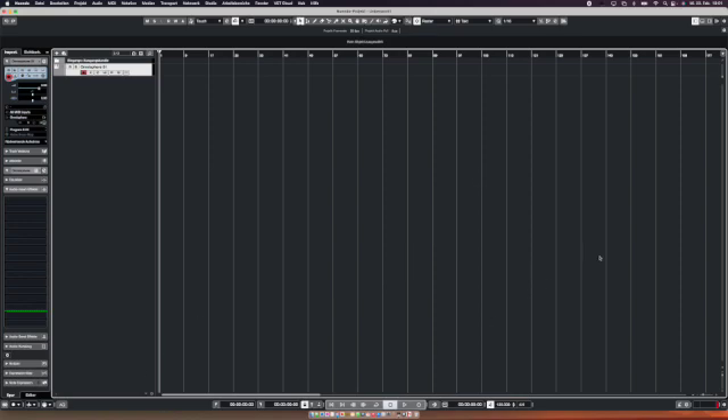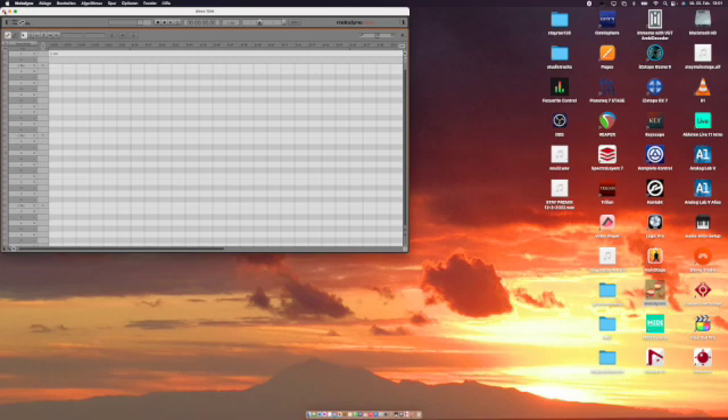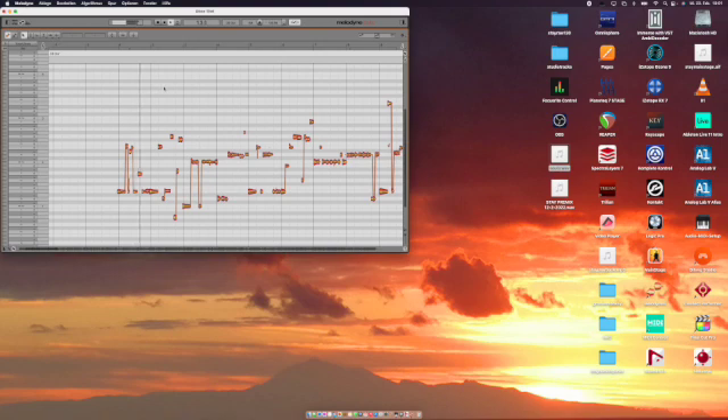I can also use Sidecar — I have an iPad Pro here, connected via USB or Wi-Fi — and I can switch the mixer over to the iPad. No problems with that. Main Stage is also working. Let's have a look at Melodyne: as Celemony promised, it's running. I can import material directly and it analyzes immediately and works straight away.